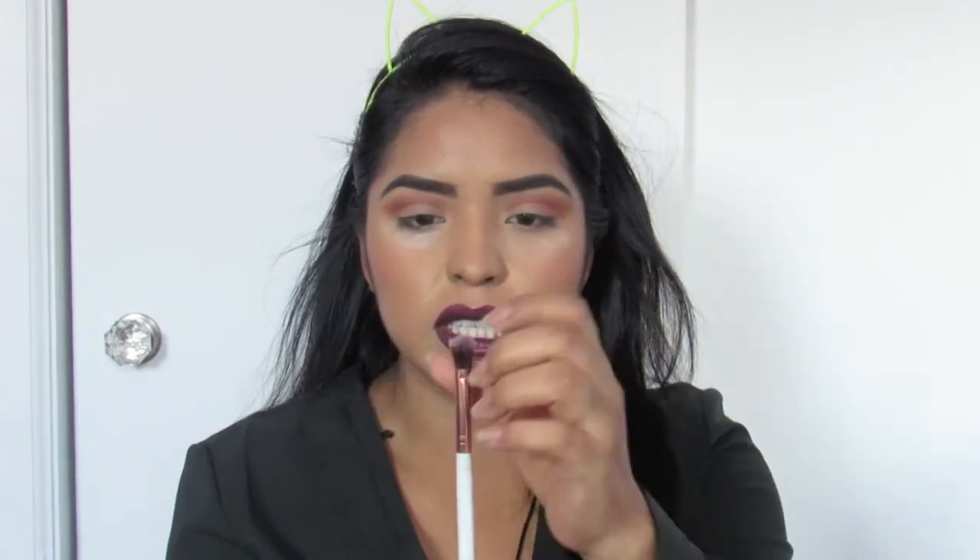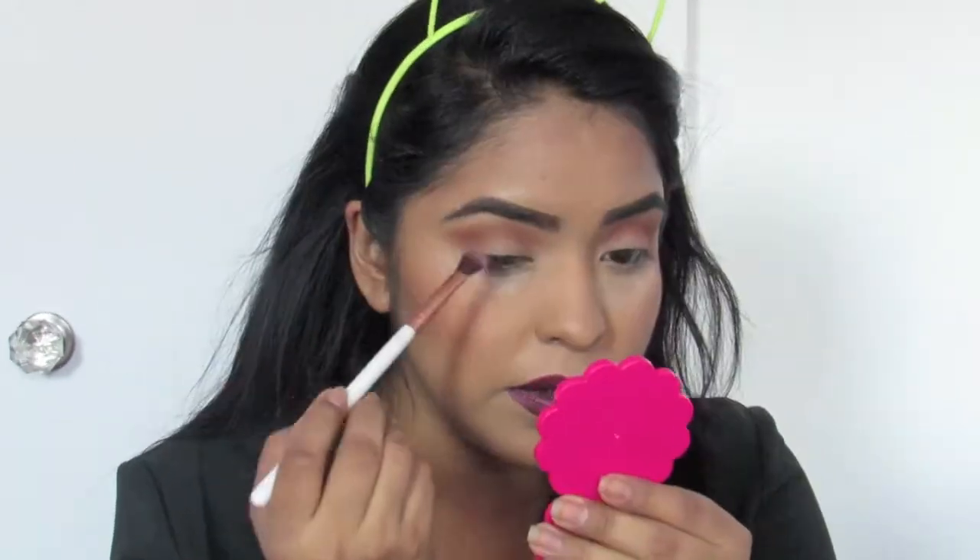I'm going to switch to another eyeshadow brush. This is from Beauty Creation — it doesn't say the name, but it's basically like a fluffy brush but a little bit more put together, so it's not as fluffy. What this is going to do is give me a little more definition of the color and more color payout. So I'm going to go in with this dark color right over here.